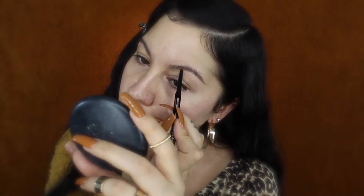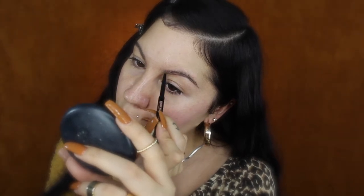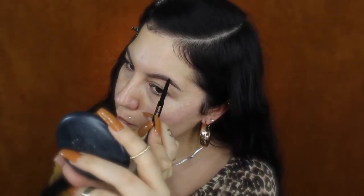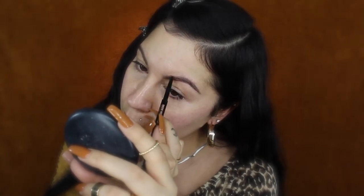For my brows I'll be using the Anastasia Brow Wiz pencil. I'll use the spoolie side to brush my brows up, and then start shading in the areas where I need to fill, just lightly drawing in the hairs using a light hand because I want my brows to look soft and natural. Then I use the spoolie side every so often to soften up any harsh strokes.